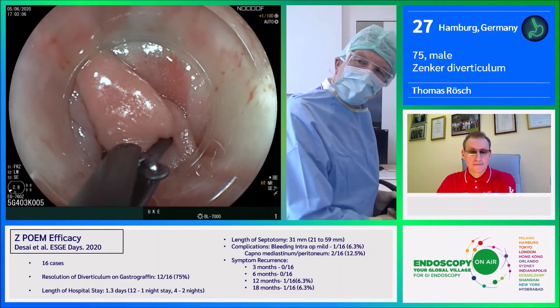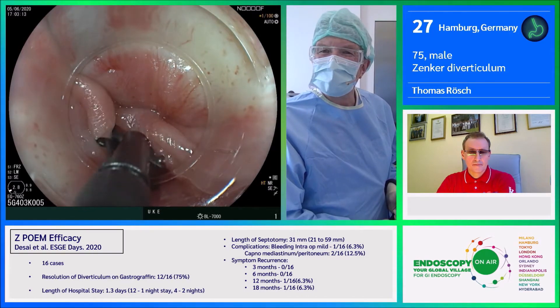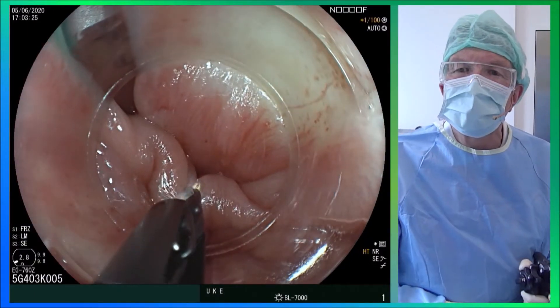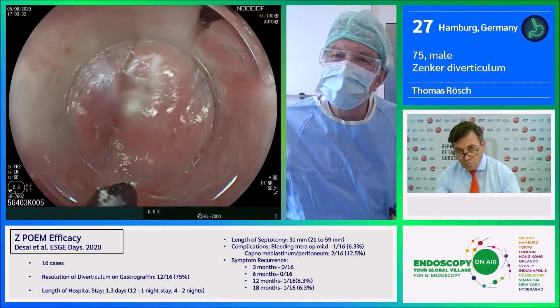We open and rotate the clutch cutter back, then close. It cuts only at the inside with short bursts. Here is the beginning of the septotomy.